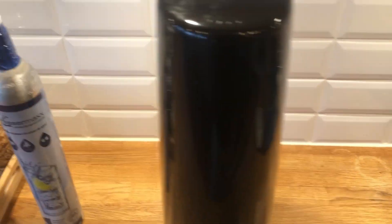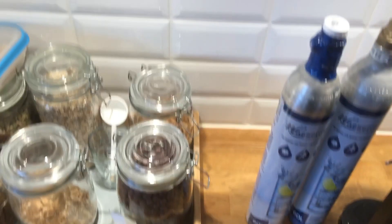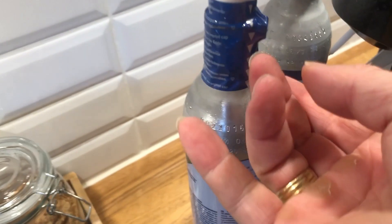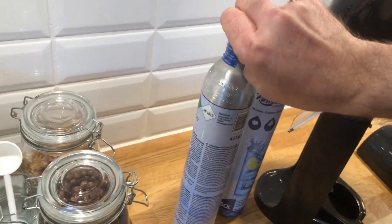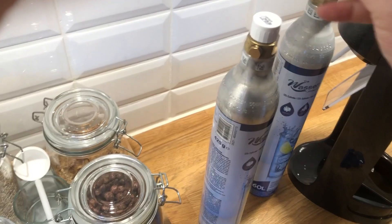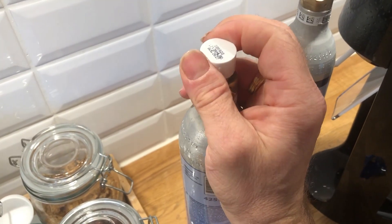The first thing after you have unboxed it is to remove the back cover. When the back cover is removed, you have to remove the plastic on the CO2 bottle you are going to install. And when the plastic cap is removed, you can install the bottle on the back side of your SodaStream.